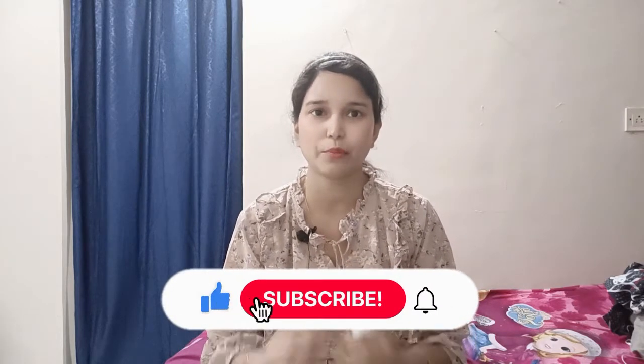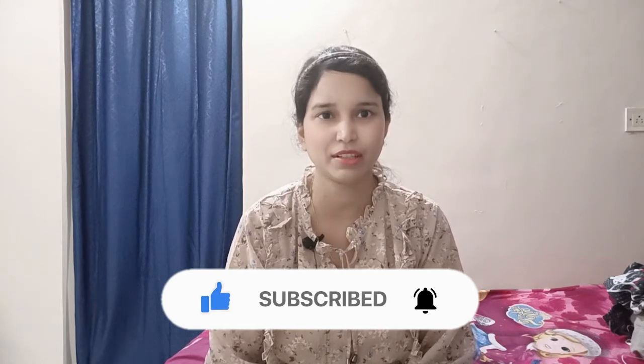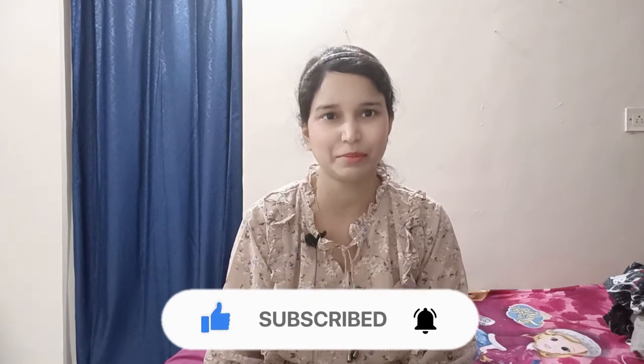If you liked today's video, please like and share it with your friends. Don't forget to subscribe, and I'll see you in a new video. Bye bye, take care.